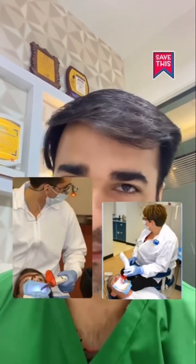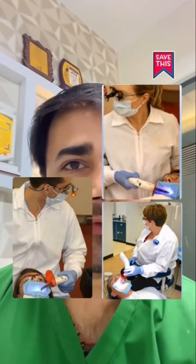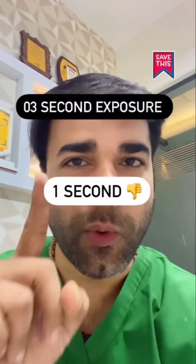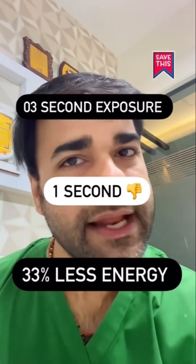For all those who believe in looking away while supposedly curing the resin — remember this: even the best curing light, if used improperly, will not cure the resin. In a 3-second exposure, if you miss the target for 1 second, it is equivalent to 33% less energy.